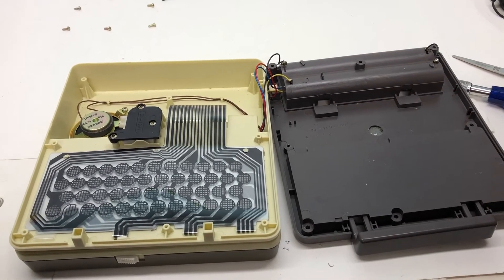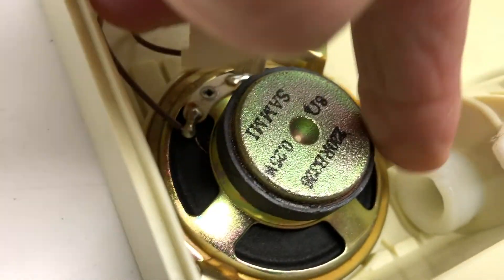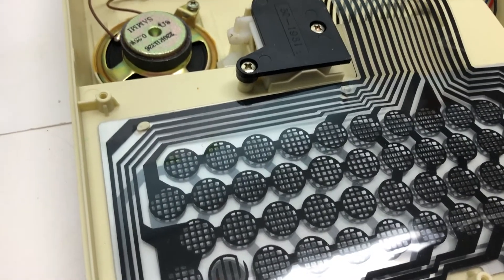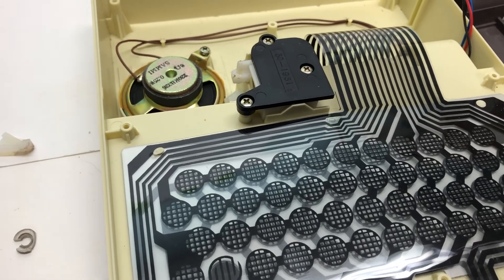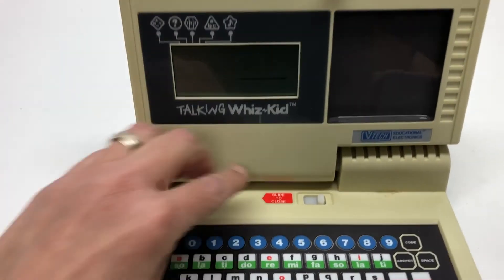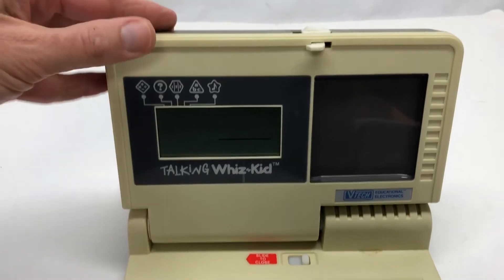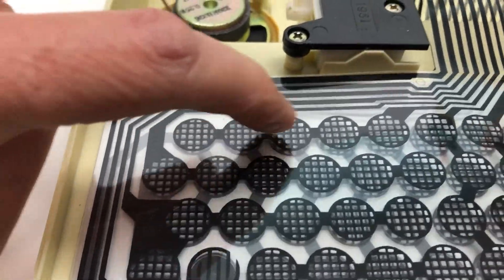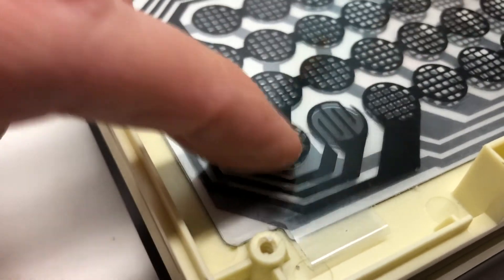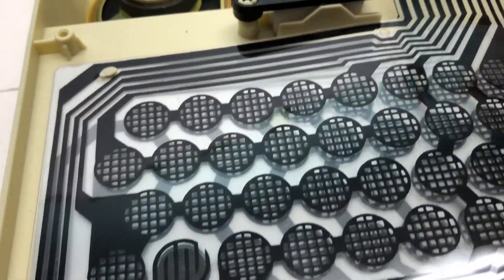I did end up taking it apart - curious to see it. There was also something rattling around inside, which turned out to be a broken locking mechanism for the screen. When you open the device, you're supposed to be able to lock the screen in the upright position and press a release to lower it. Somebody obviously didn't do that at some point and busted off the locking mechanism - so the screen no longer locks in place, but it's not really an issue. Here's the keyboard: one of those membrane keyboards where you push the two sides together, letting the circuit know a key has been pressed.